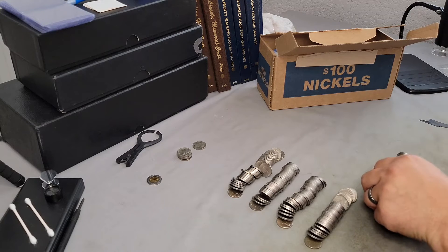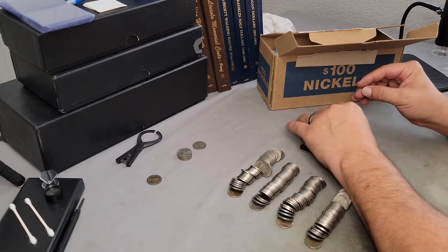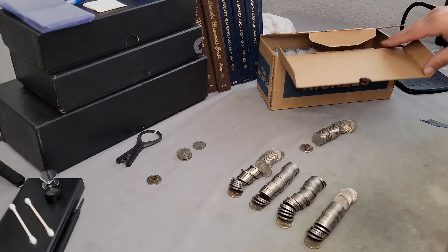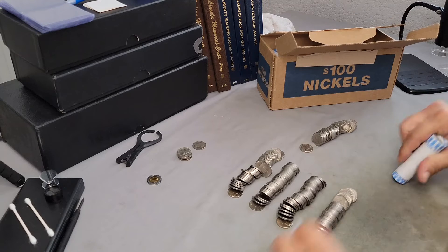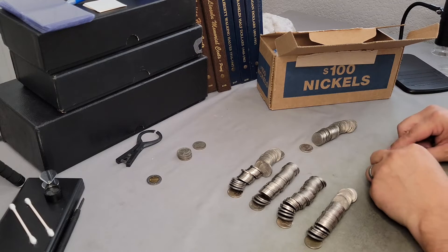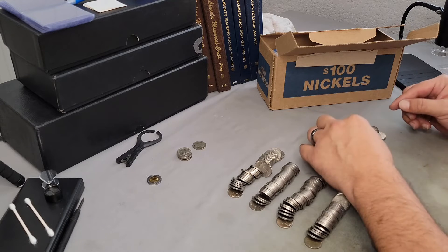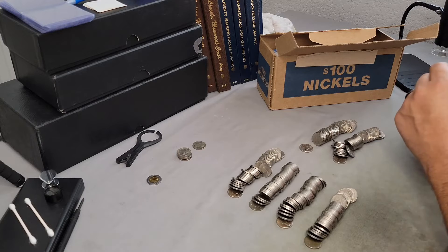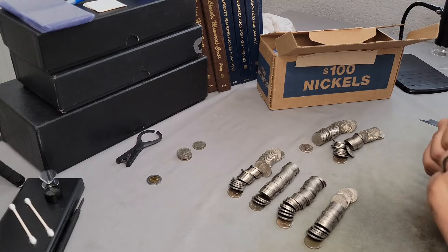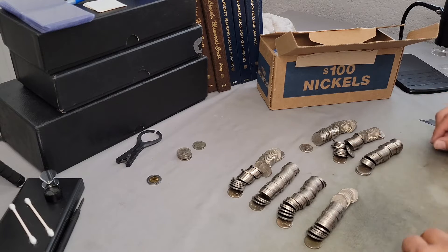Roll five — I want you guys to see as much as possible without taking up too much time. No silver here. This one's from the 70s — nope. That one's been run over a hundred times — I'll call that a no, but if I miss one we will review it. Roll six — no silver in this one either. Roll number seven.